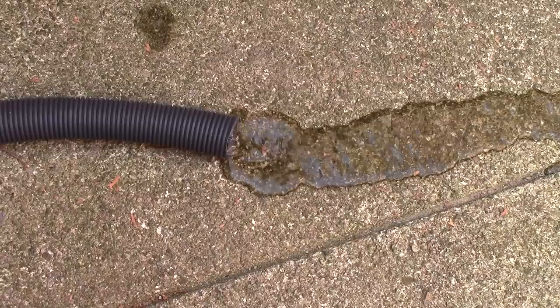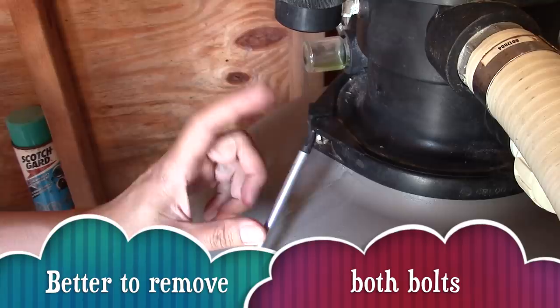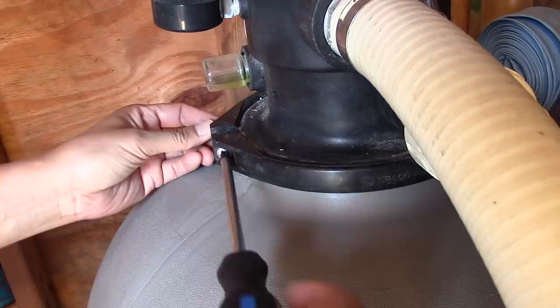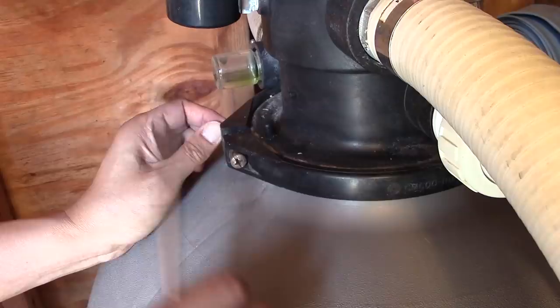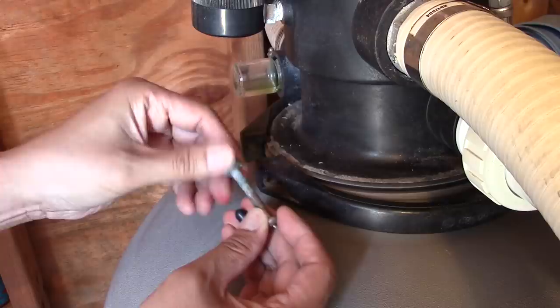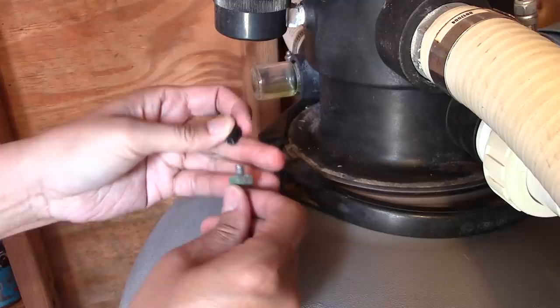And while the water is draining, we'll undo the collar on the sand filter. You can use your Phillips screwdriver for this one. Next, let's remove the valve head. You may have to wiggle it a little bit until it comes off.